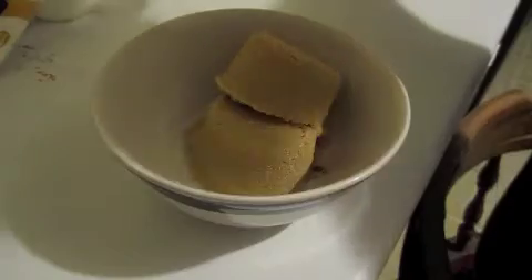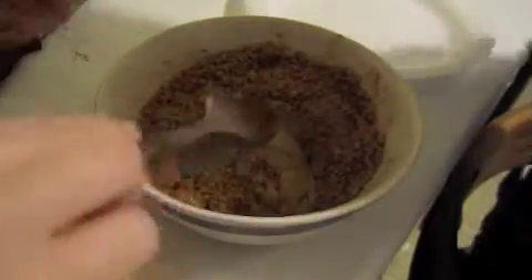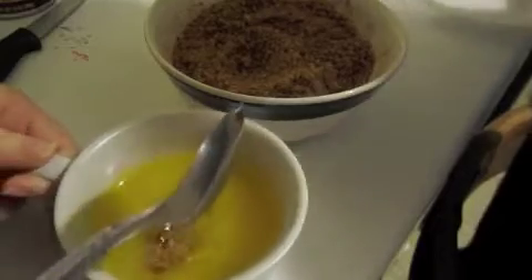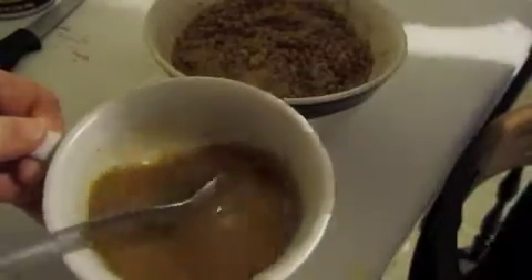In a bowl you're going to mix 1 cup of brown sugar and 1 tablespoon of cinnamon together. And once you have your cinnamon and brown sugar mixed together, you're going to take about 3 tablespoons of your mixture and add it to your butter. Just mix that together — what you're looking for is this nice deep brown color.